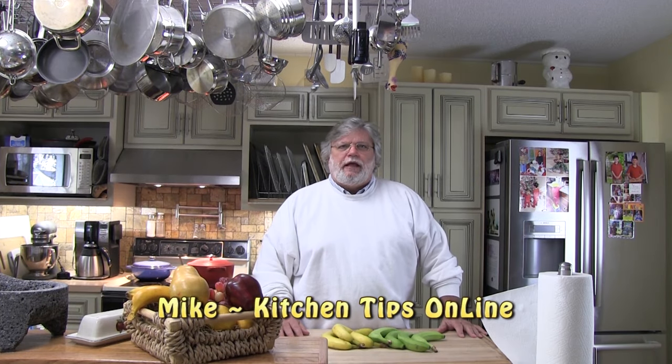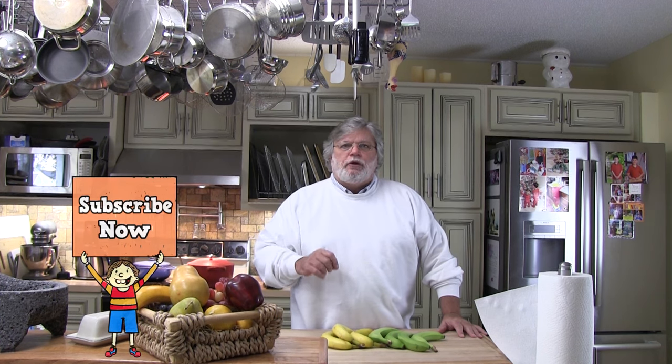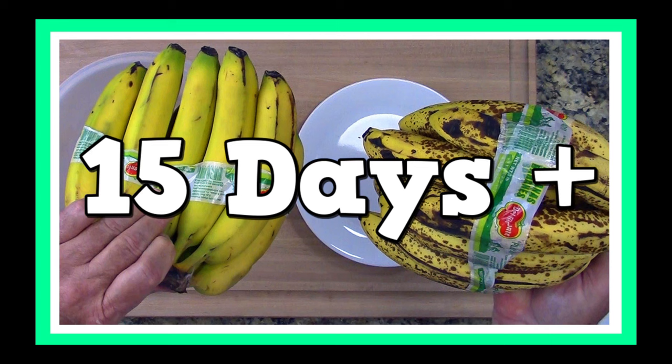Well hi folks, it's Mike with Kitchen Tips Online, the place where the smartest people on YouTube come to learn new kitchen tips and tricks to help them save time and money. Now on our last video, how to keep bananas from turning brown, we showed you how to store bananas on your kitchen counter for 15 or 20 days. For those of you who haven't seen that video, we'll put a link to that video at the end of this video and in the video description.